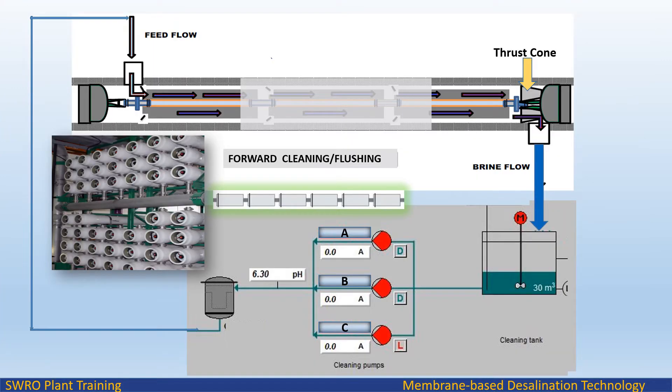In the forward cleaning method, cleaning solution or flush water is flowed in the same direction as the normal feed flow, with brine returned to the cleaning tank. The feed water is fed from the cleaning pump discharge after the cartridge filter.